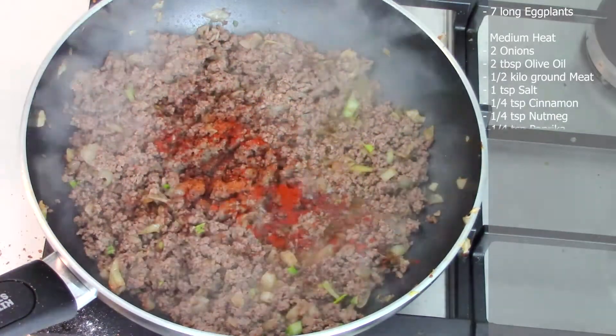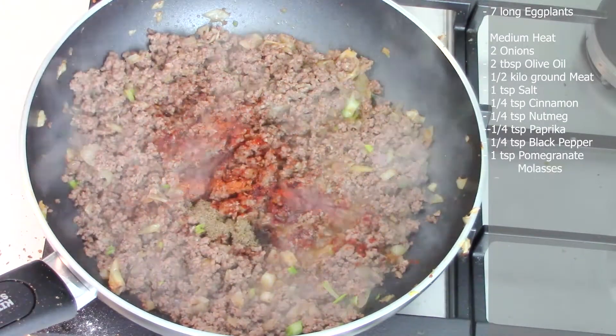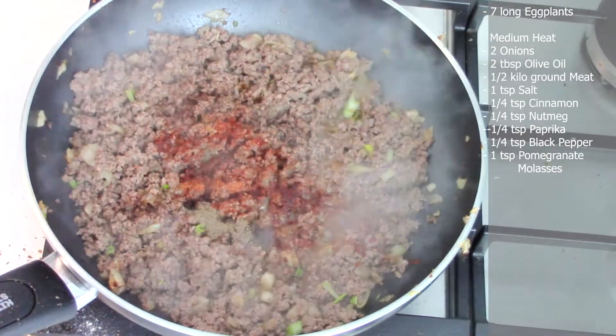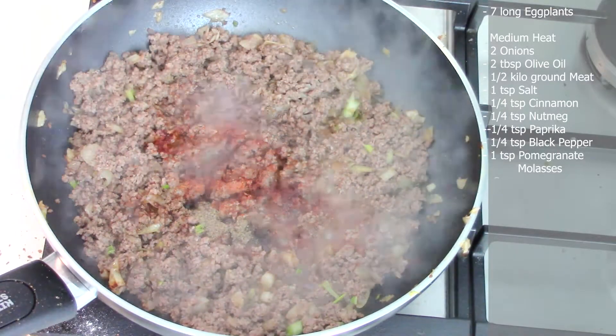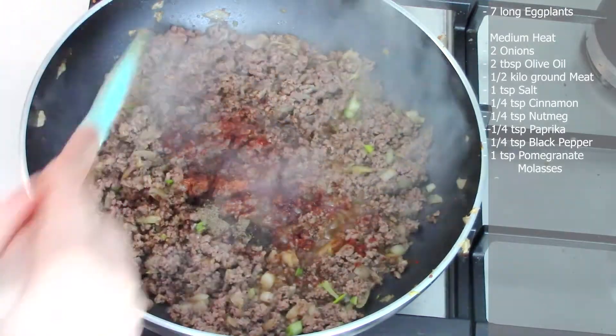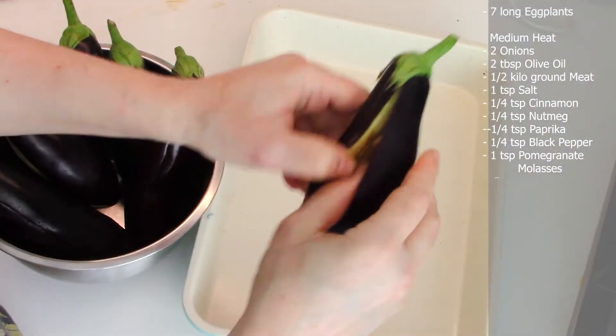Add 1/4 teaspoon of cinnamon, 1/4 teaspoon of nutmeg, 1/4 teaspoon of paprika, and 1/4 teaspoon of black pepper. Then add one teaspoon of pomegranate molasses. Stir well and cook until the water evaporates and the meat is done.